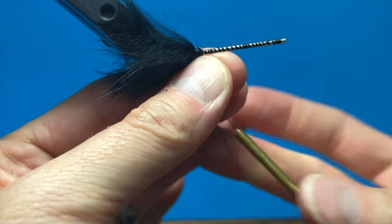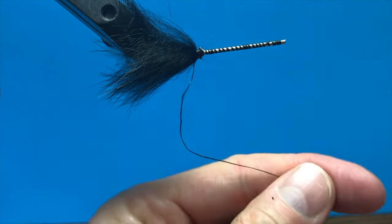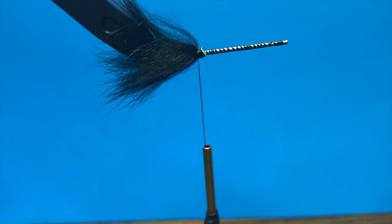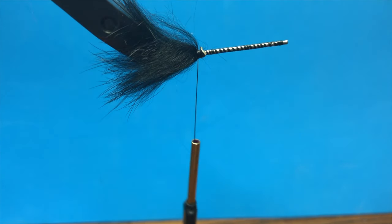My belief is that if you practice a whip finish knot enough, you'll be quick with it and you can tie a bunch in there. Some people question why I tie that many whip finish knots — it's because I'm taking the time to tie a jig and I want it to last.